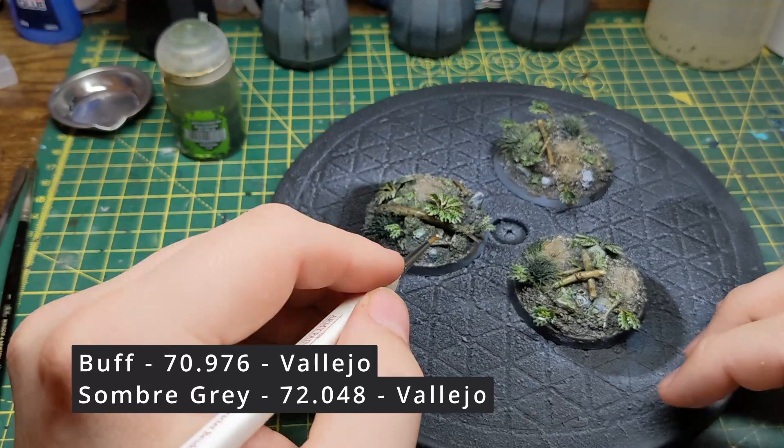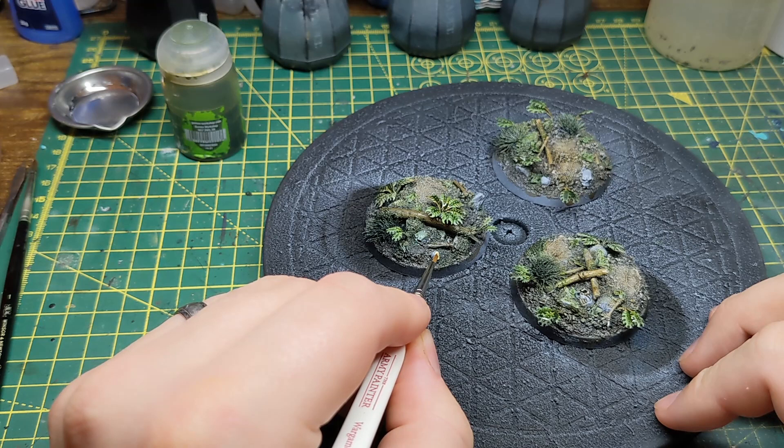Next up I use a bone colour to paint the skulls and a grey for the rocks, and once dry I give everything apart from the moss, grass, and bracken leaves a brown wash.